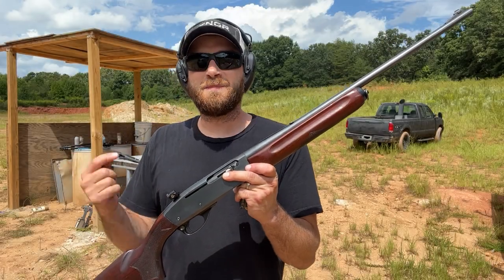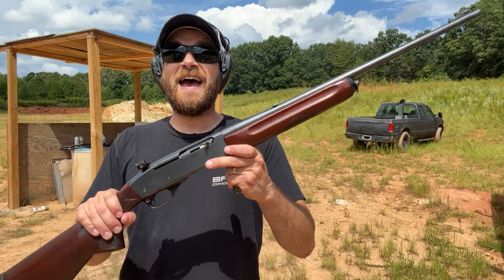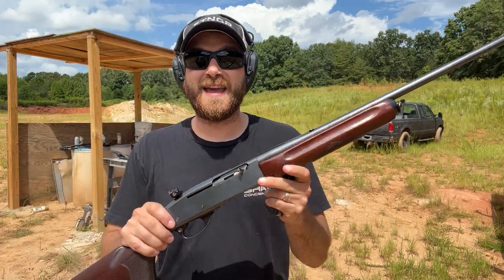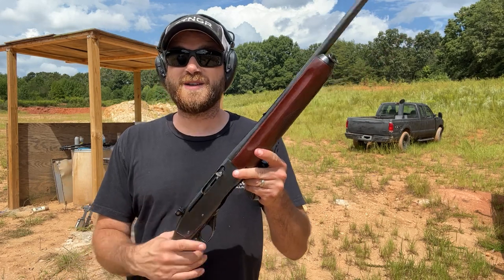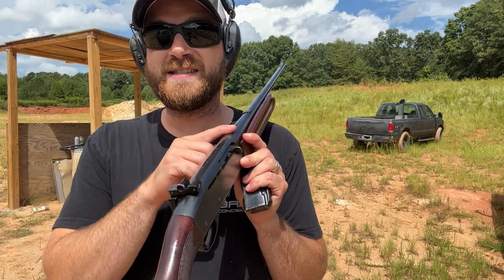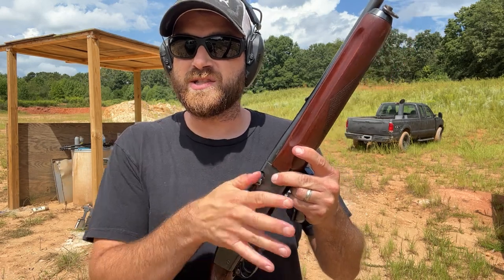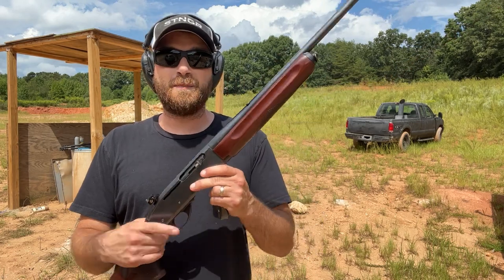Down at the range today with a budget, mag-fed, semi-auto 30-06, and this is an old-school Remington Woodsmaster Model 740. It holds four rounds in the mag and one in the chamber, so a semi-auto 30-06, and I paid about 200 bucks for this thing online, so we'll see if it's any count. Somebody replaced this sight right here with a peep sight in the rear. The action seems very smooth, and it's a longer action gun. This would make a great deer slayer, especially on a budget.